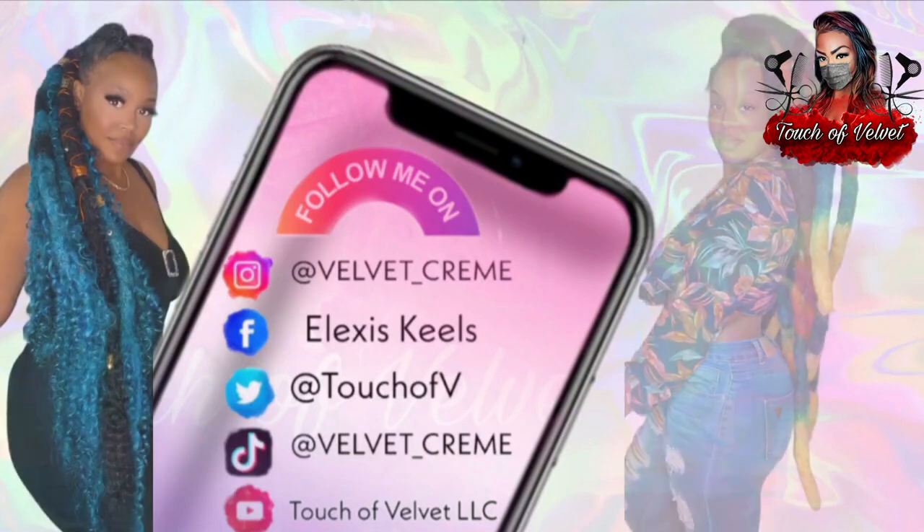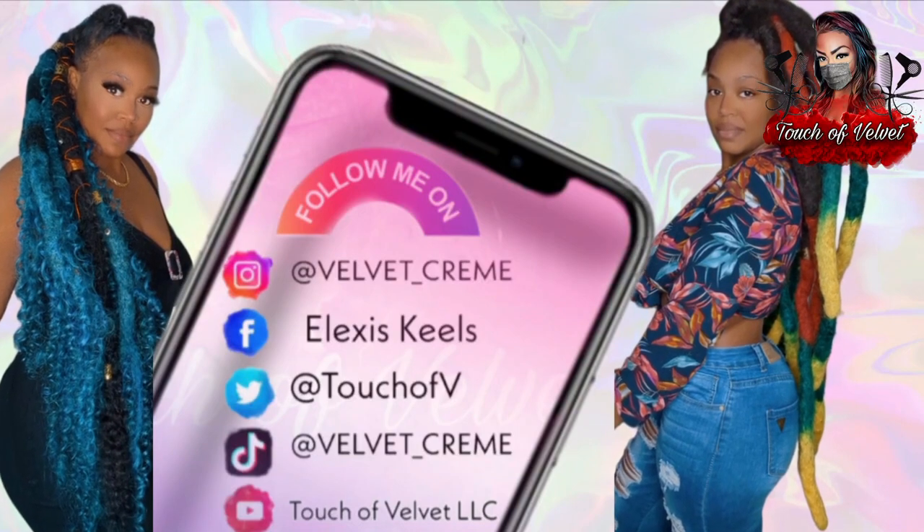Y'all can go follow me on my pages and tag me — let me know you saw my video.